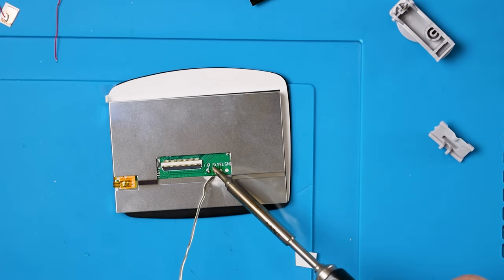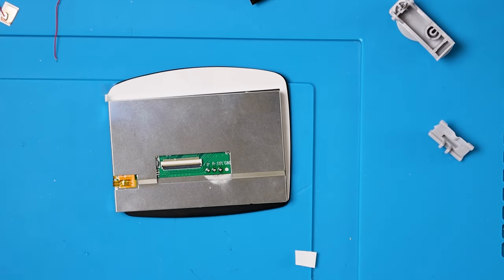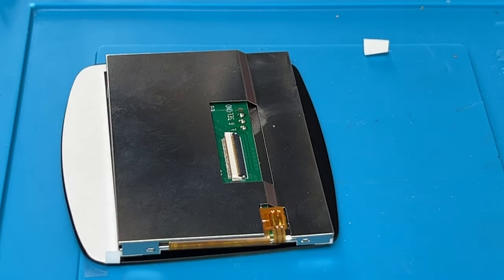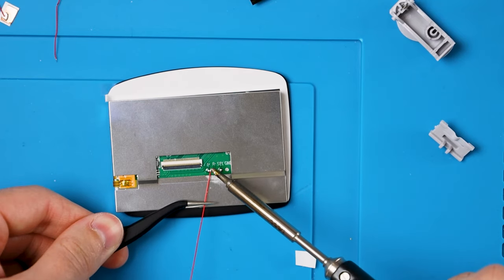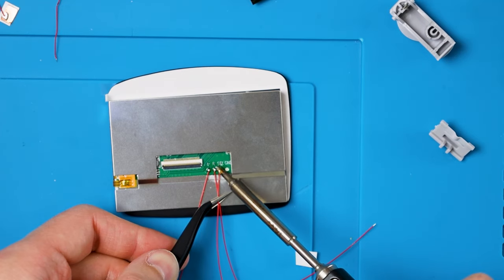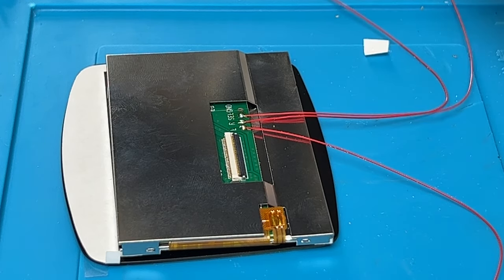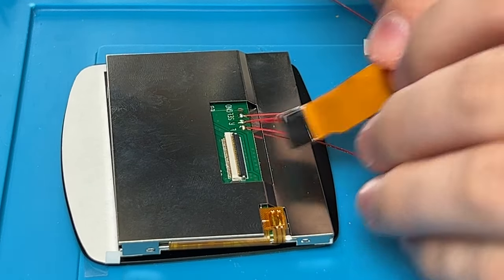Now I'm going to flip this around and solder for L, R, and Select. Since we want to be as quick as possible while soldering on top of our screen, I'm going to use flux here. Iron down, solder in, lift up — it should only ever be that fast. Do that for each point. Hopefully we don't have any dark spots on our screen now. Then we still have to solder some wires to it, starting with the L wire, the R wire, and then the Select wire. And that's all the soldering we need to do for now. Then we can go ahead and put our ribbon cable back in — lift the latch up, stick it in, and put the tab down.